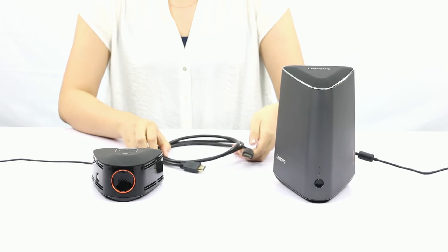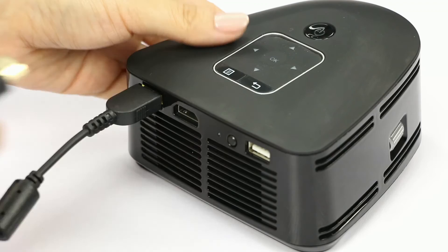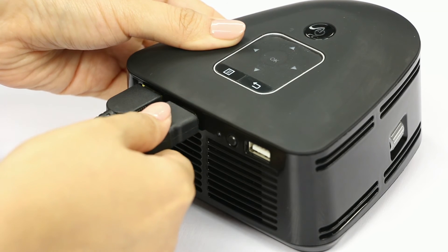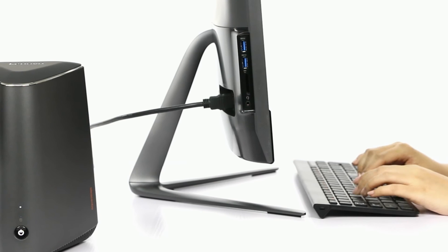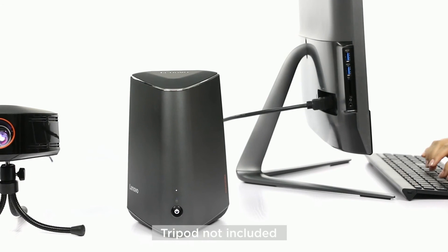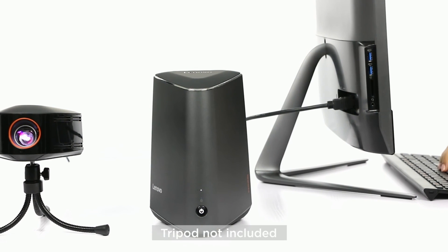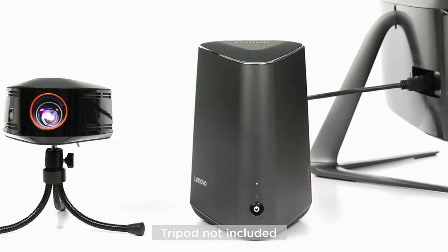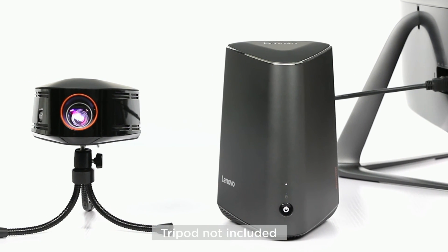Here's another tip: to always have the best signal, you can connect the projector to the computer using an HDMI cable. You can do even more than that — connect a display to the HDMI port of the computer and use the projector as a secondary display through its wireless connection. This way, you can keep using the PC at your desk and at the same time use the projector for your presentation, a slideshow, or a movie.